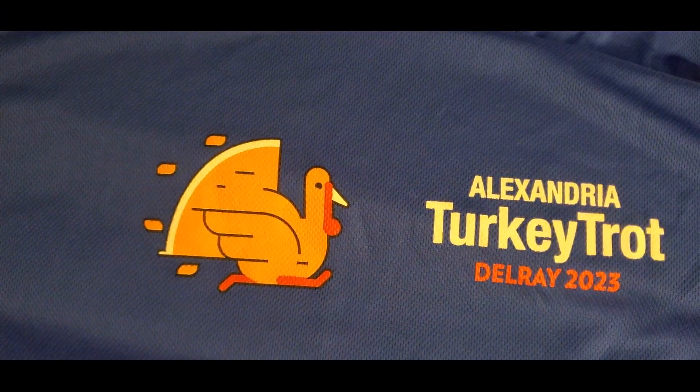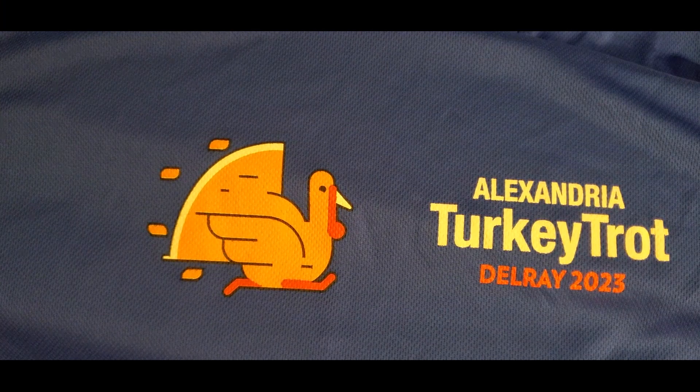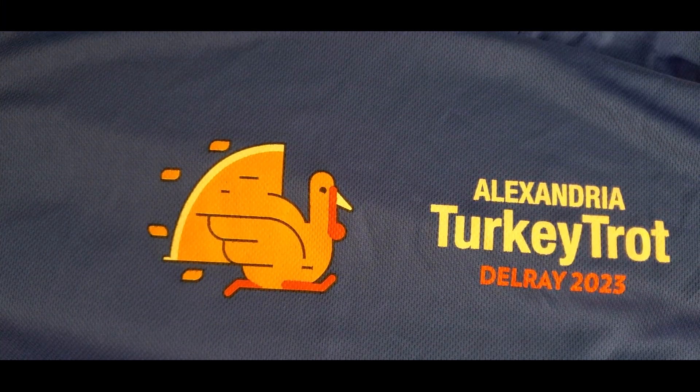Hey guys, Crafty Chef Diamond here. I'm back and I had a fabulous time at the Del Rey Turkey Trot! It was great. I started the race a little late — you know you get a little nervous before you start. I had to go to the bathroom and the race already started, and the line to the porta-potty was like tenfold deep. Somebody said there's no line in the school, so I ran to the school and did what I had to do.